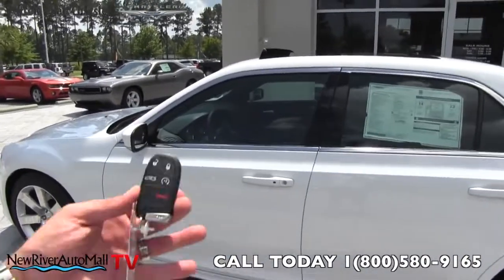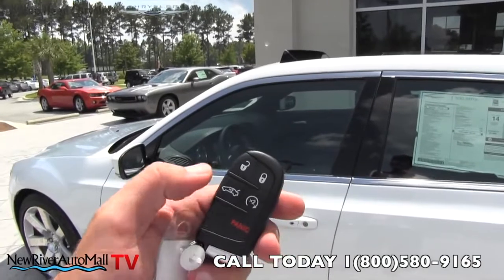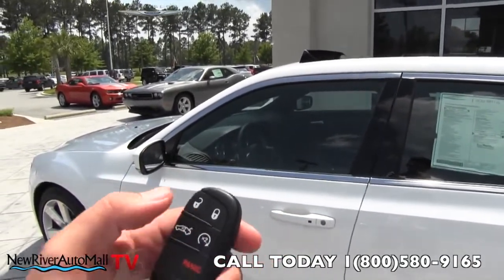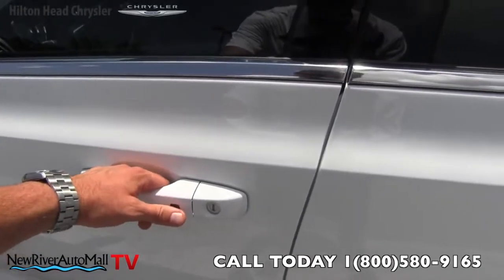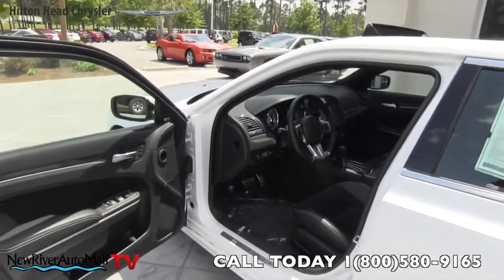Before we look at the interior, let me explain the smart key. It gives you a couple of different options: you can open the trunk, crank the car with two clicks, and lock or unlock. As long as the key is in your pocket or purse when you walk up, you can put your hand on the door, hit that button, and it unlocks the vehicle just like that — making things a little simpler in life.